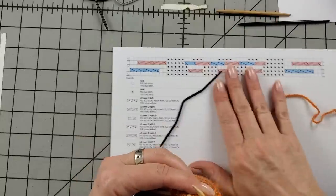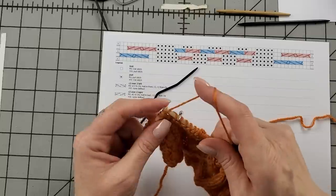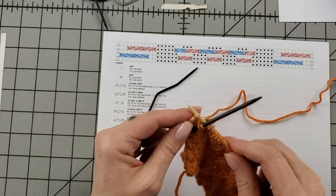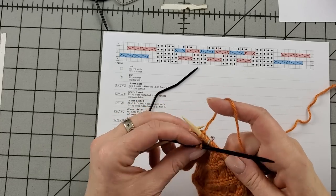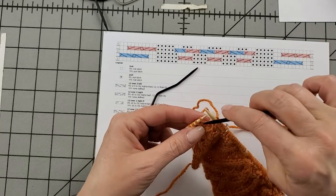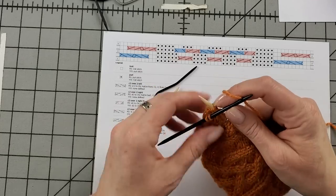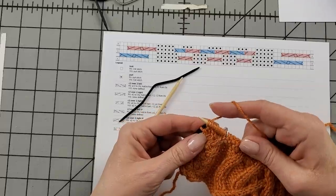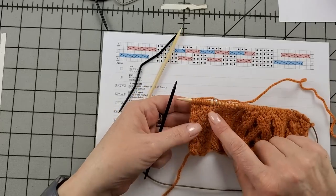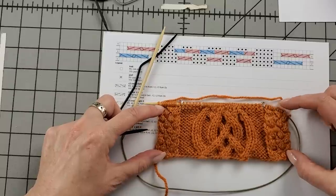Let's do it right this time. Look at the chart — I'm going to start with two knit stitches and then go into the two cable twists. I'll let myself use the cable needle I like best. Everything looks good. That's something I want to talk about next — always look at your work to see if you've made a mistake, because the next thing we're going to talk about are lifelines.